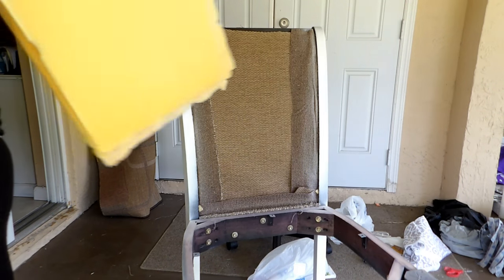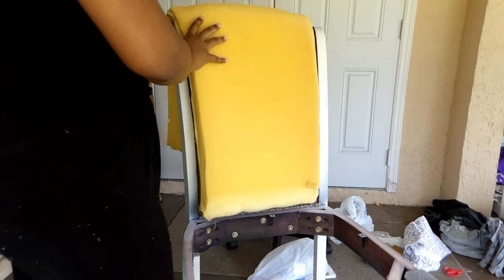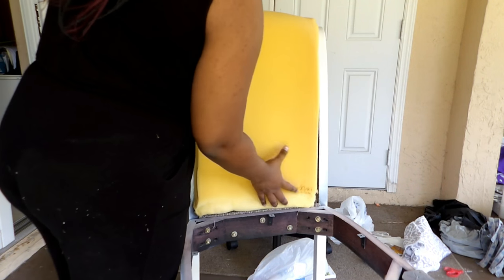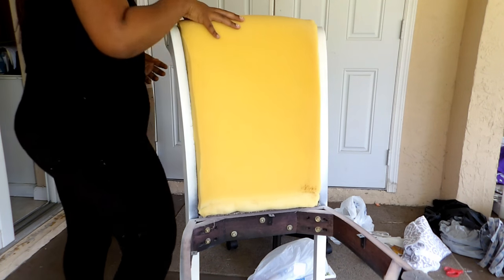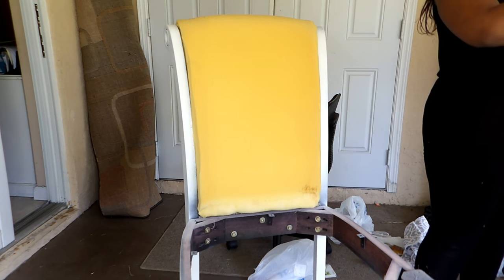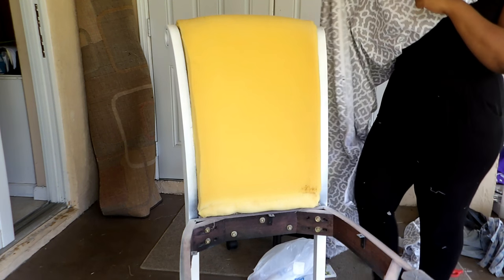Now that my cushion is done, I am going to grab my foam again that was already under the chair. Some people like to go ahead and grab new foam, but I just saved some money and used the same foam. I also left the batting on the chair — I didn't see the need to remove it since I didn't plan on replacing it and no paint really got on it. So right now I'm just aligning the foam and putting it back so I can throw my fabric over it.